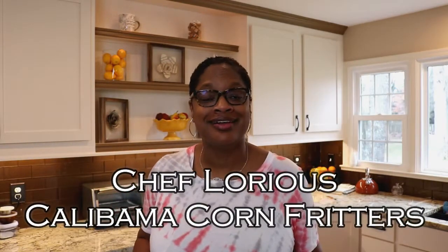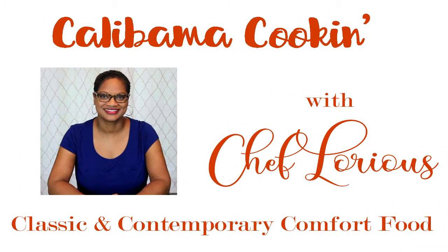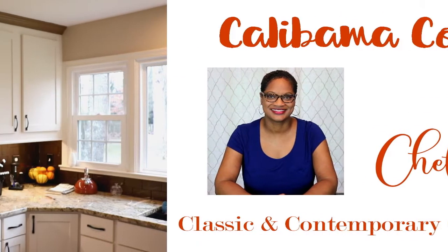Hello, welcome back to Calabama Cooking, I'm Chef Lori. So excited to have you with me today. Today we're making Calabama style corn fritters — let's get to it! Corn fritters are just amazing.